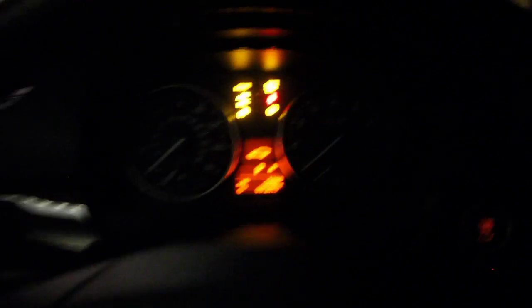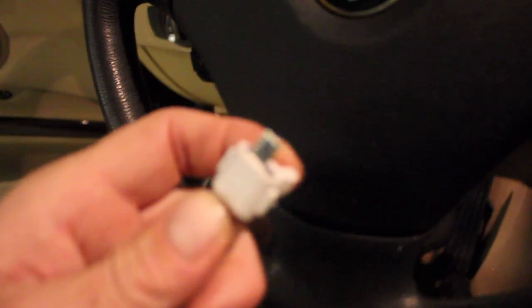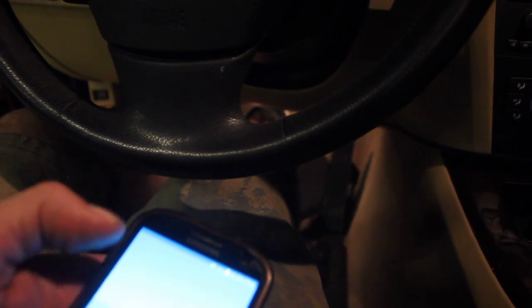Turn the ignition on. If you have daytime running lights, go into your menu and turn them off. Plug in your K-DCAN cable, then connect your OTG cable. It can have a wire to it — I have a few different ones.